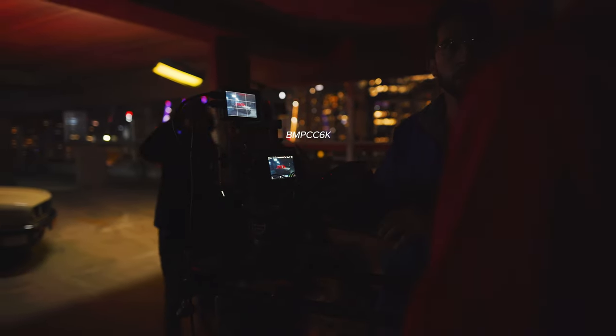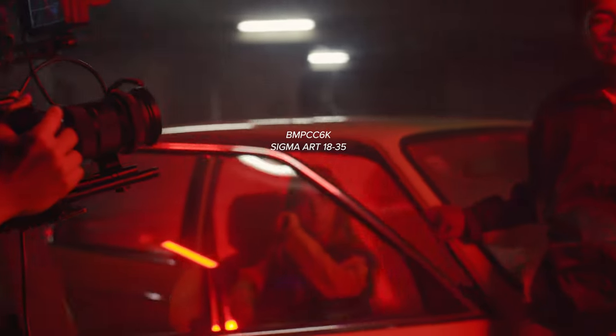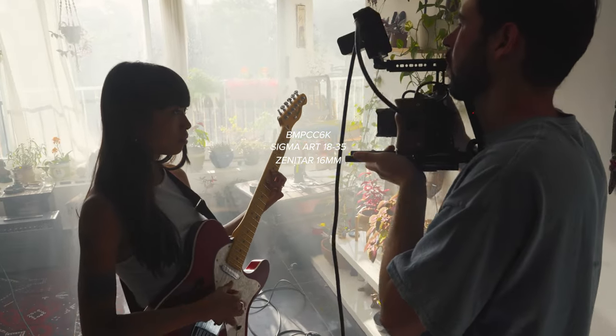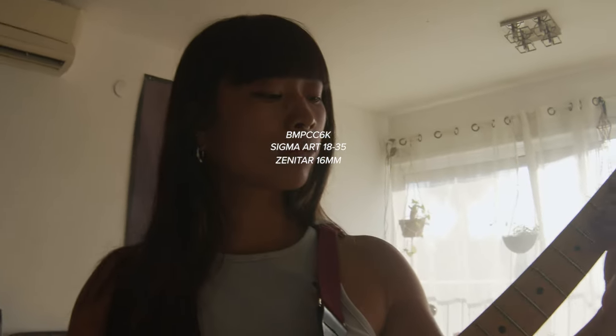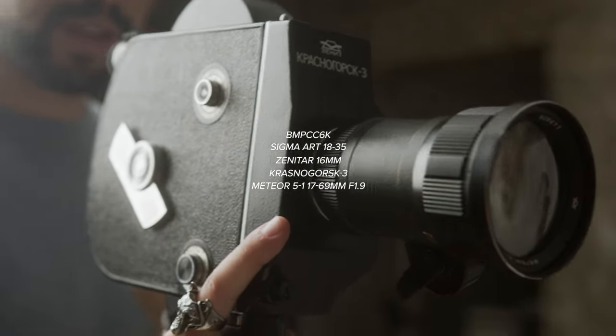Let's quickly get gear out of the way. We shot the entire thing on the Blackmagic Pocket 6K Pro. The two primary lenses were the Sigma 18-35 and the Zenitar 16mm, which is a vintage wide lens. We also shot some 16mm film with the K3.